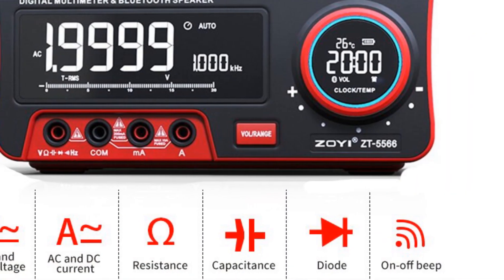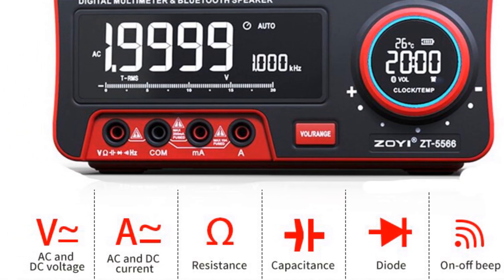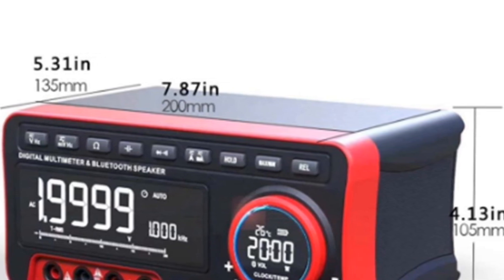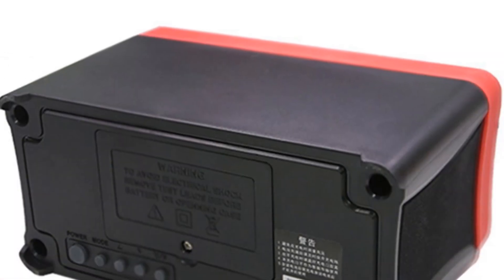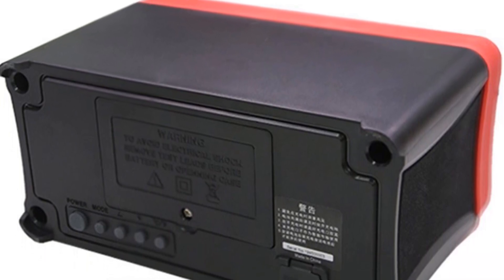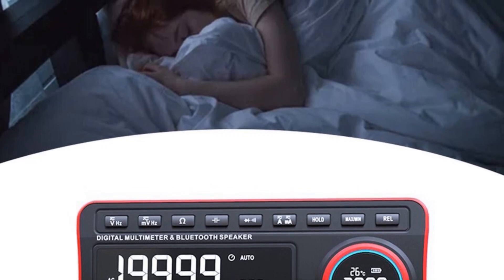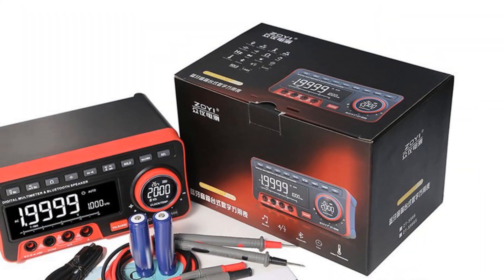The screen backlight and data hold functions make it convenient to work in dark environments or record values for later analysis. With its true RMS measurement capability and self-calibrated chip, the ZT5566 ensures accurate and reliable measurements. The multimeter is equipped with a lithium battery for power, eliminating the need for frequent battery replacements. In conclusion, the ZT5566 professional digital bench multimeter combines advanced measurement capabilities with entertainment features like a Bluetooth speaker.